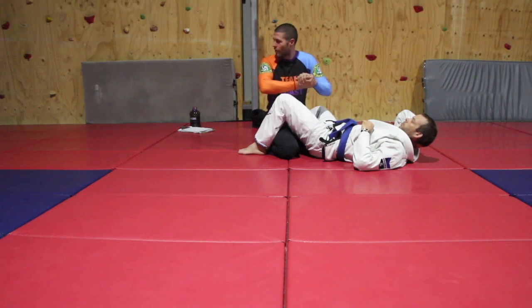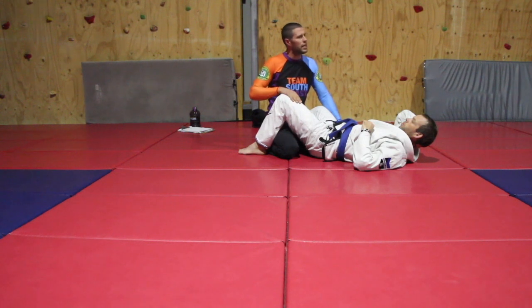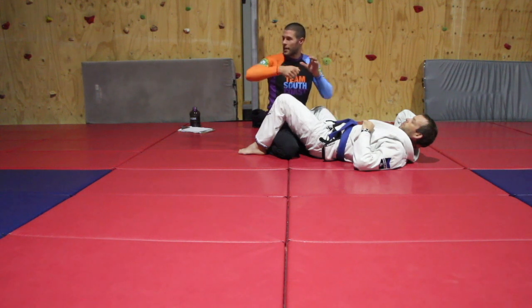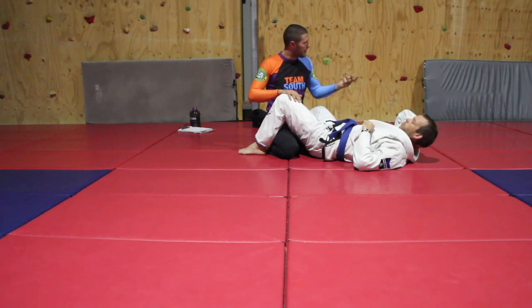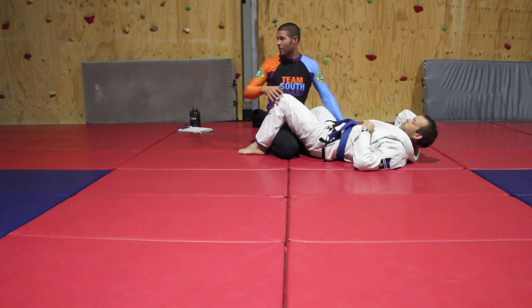Experience guys, I want you to feel the Von Flue — get a feel for it. In one of my matches here with coach Johnny from up north, I went for the takedown, he went for the guillotine, and this was my response. It was that sequence that led to the tap. I didn't know it would be such a quick finish, so it's really important to know this stuff.